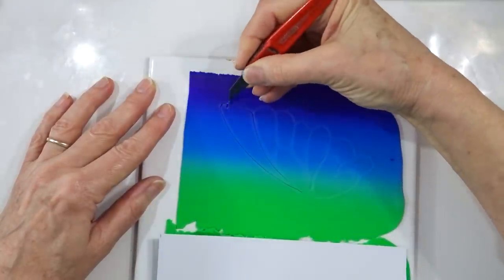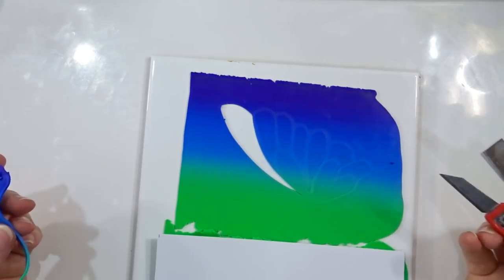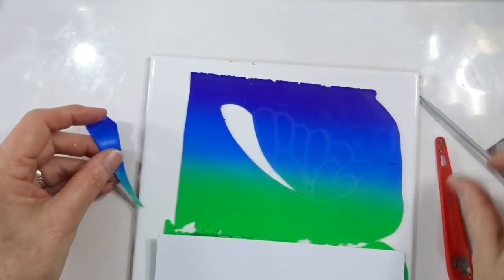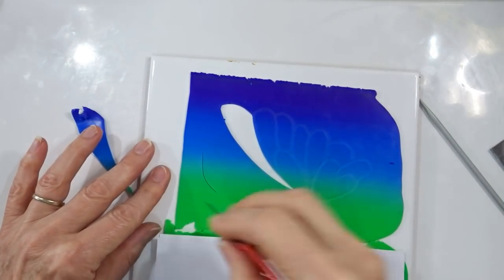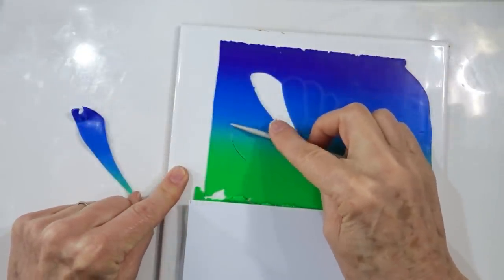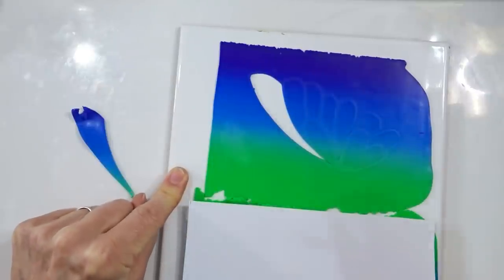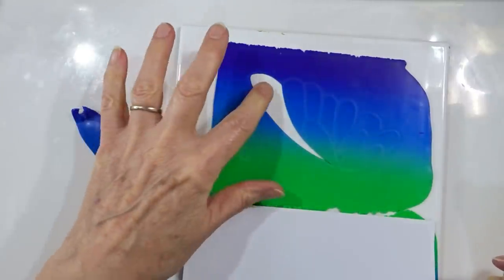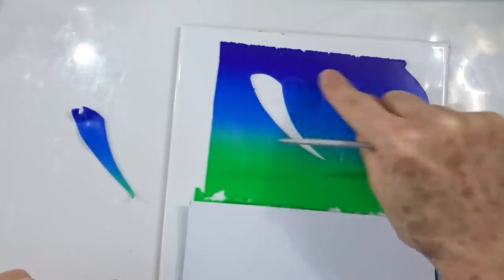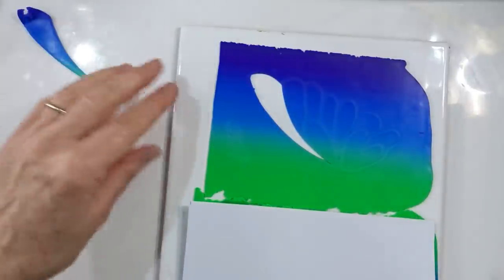Now it's simply a case of cutting out — but not where the inscribed lines are, so run your craft knife just inside the inscribed line. Then hook the knife in and pull out the piece, working all the way around. If you've cut a piece wrong, before pulling it out use your cable needle to gently smooth it back and re-cut the line. Do all the inside pieces first, then the outside. Once one wing is done, move on to do the second, and that is all there is to it for this method.